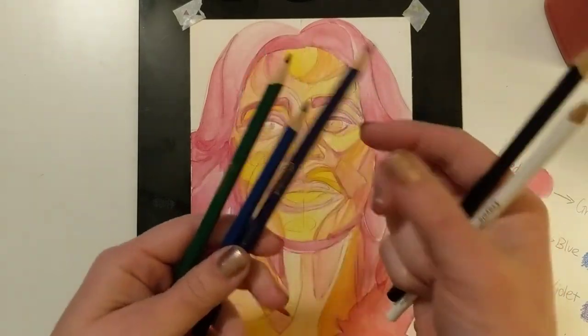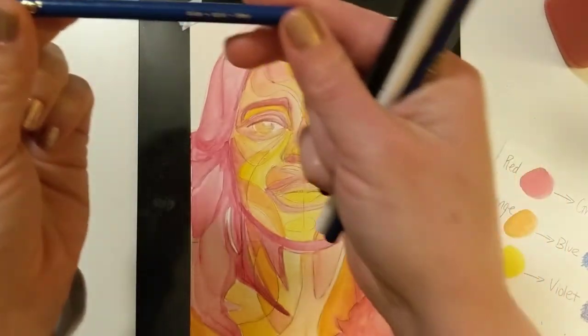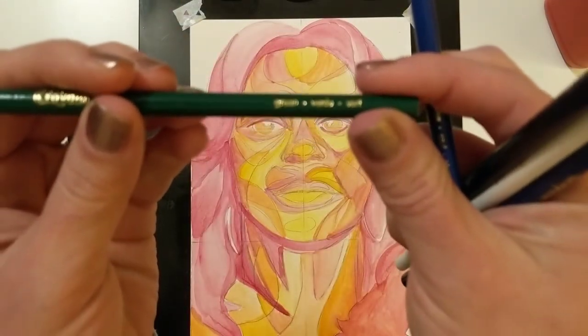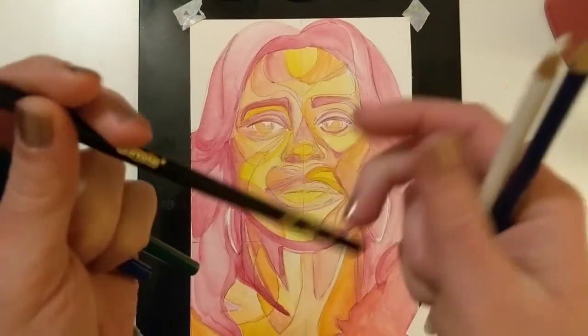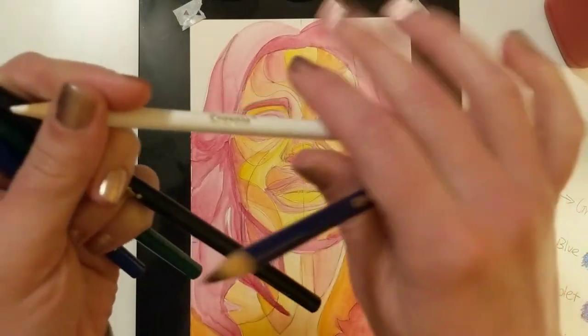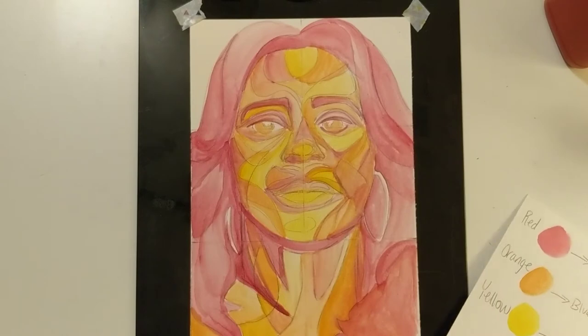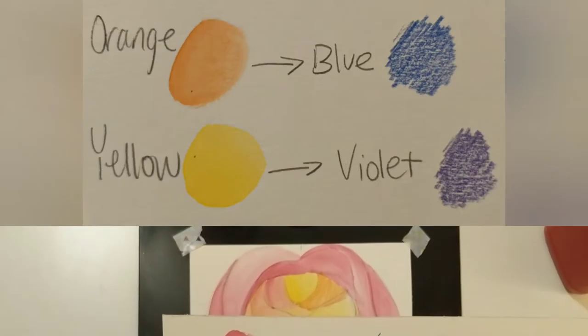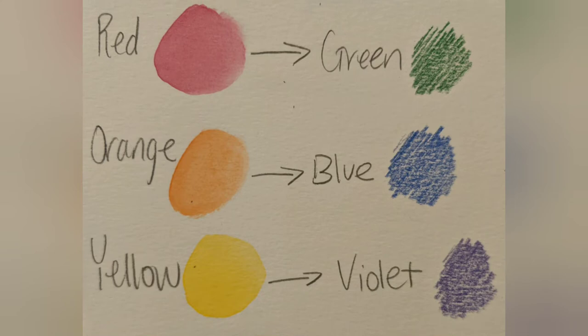The last thing we're going to do to abstractify our portraits and make them more like Odutola's portraits is add the complements to our warm colors using cool colored pencils — blue, green, and violet. I'll also keep black and white colored pencils handy to help push value. Here you can see what colors to use on top of which watercolor: green on top of red paint, blue pencil on top of orange paint, and violet pencil on top of yellow paint. By doing this we neutralize those colors so your eye performs optical color mixing — actually blending those colors together visually.